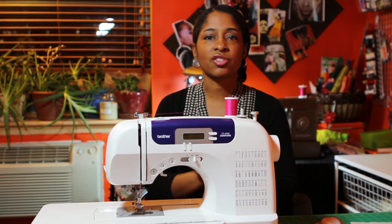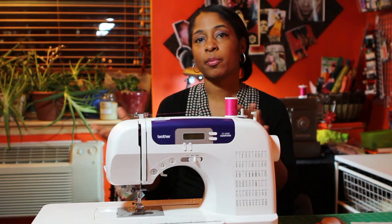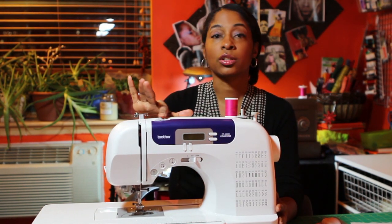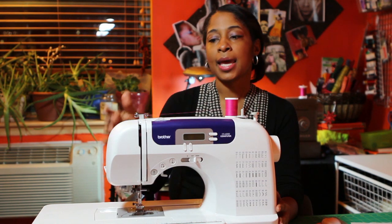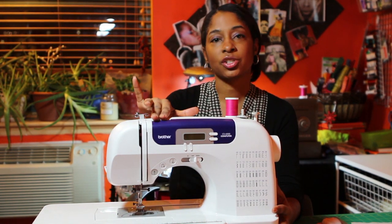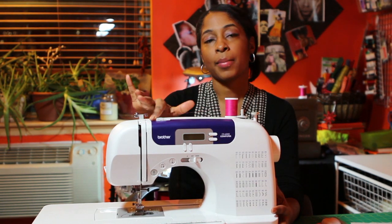Maybe you're wondering how the tension dial got moved — you never know, you may have brushed it accidentally. So what you would want to do is dial your tension a little bit higher to see if that solves the problem. On any machine it may be located in different places, but whatever it is, you want to change the tension on your upper thread by dialing up higher.